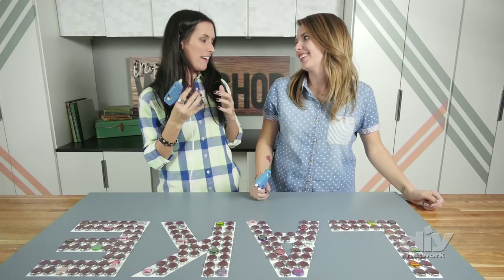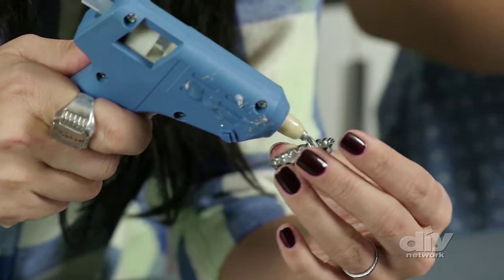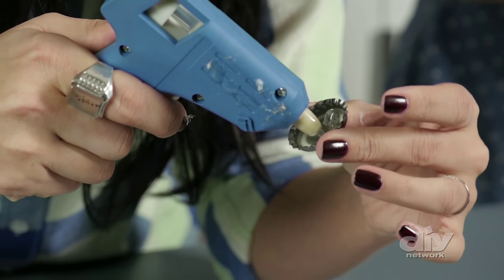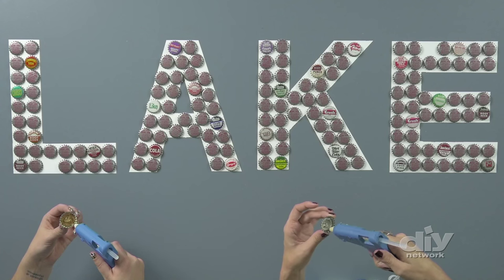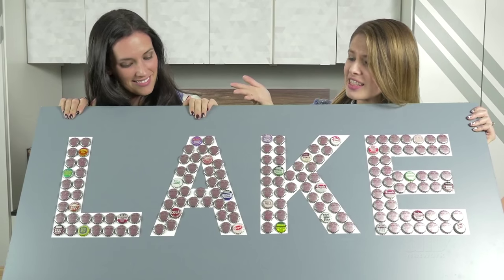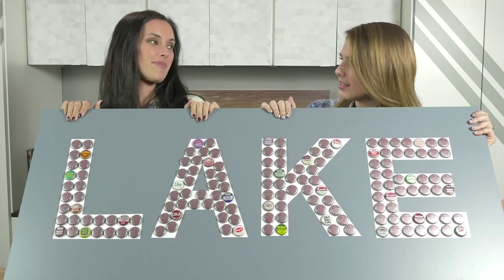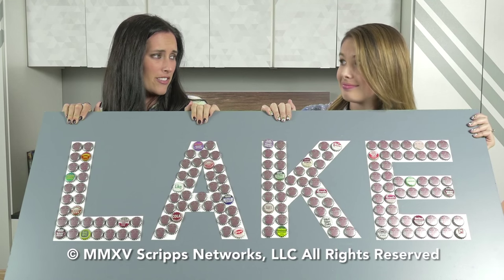Whenever I see a hot melt glue gun, I feel that way. We have a lot to do now that we laid them all out and we like where all the special ones are — it's just a serious glue game. The second you've added a bead of glue all around the edge of the bottle cap, you want to press the cap straight onto your letter. Keep repeating until you have all the letters filled in. This looks so good. I love the scale of this project and how easy it is. Also, I feel like somebody drank a lot of soda to get ready for this project.